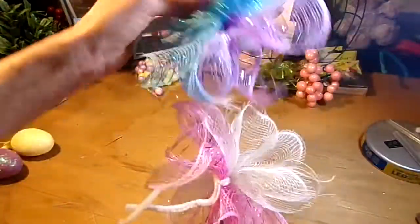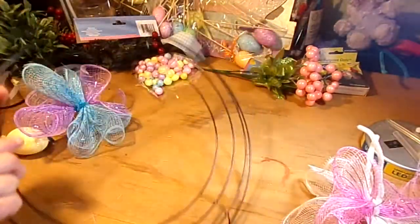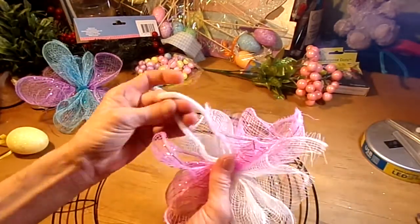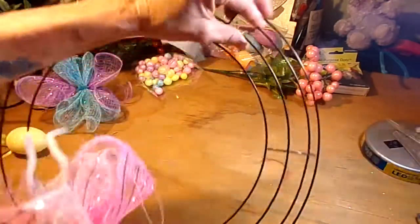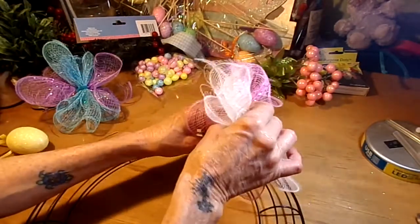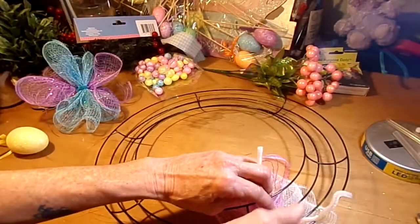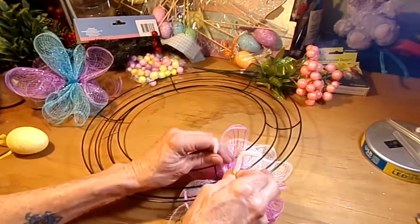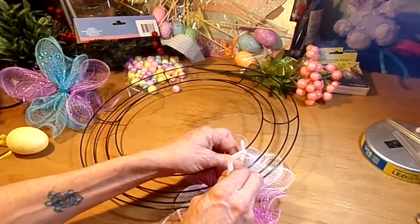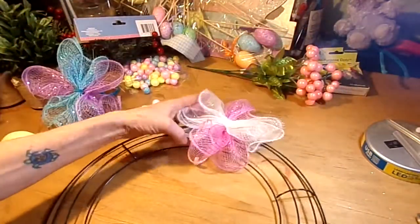So we have our little blossoms — so cute! Bust out our wreath form. What you want to do is just run your little fuzzy ties through the center two rings of your wreath form, right through there. Center it and give it a good tie-down. That's all you gotta do. Let's put another one on.